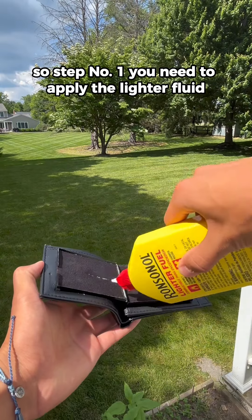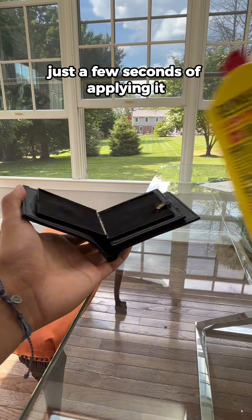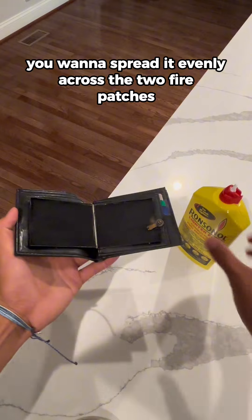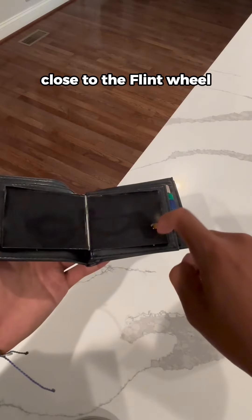So step number one, you need to apply the lighter fluid. This shouldn't be an insane amount — just a few seconds of applying it and you should be good. And PSA, you want to spread it evenly across the two fire patches and also make sure there's a little bit of lighter fluid close to the flint wheel.